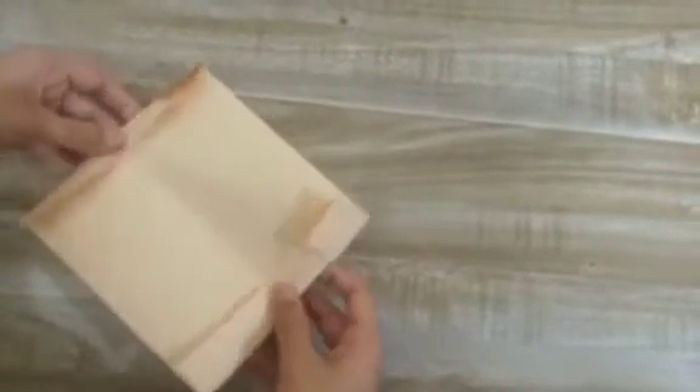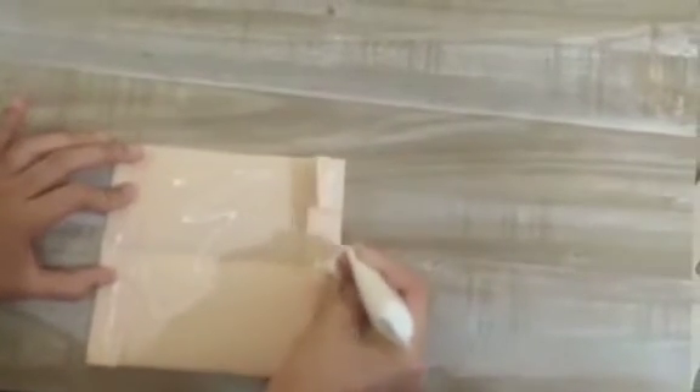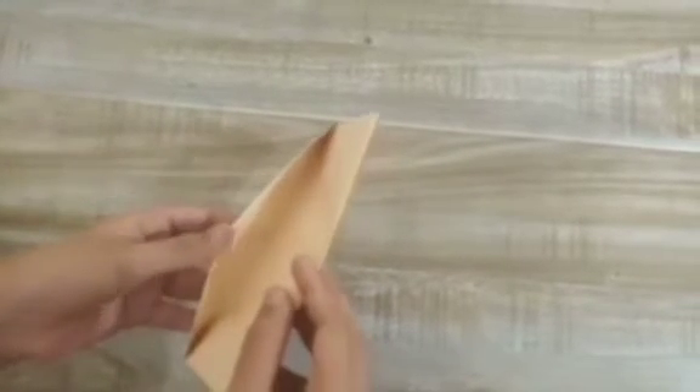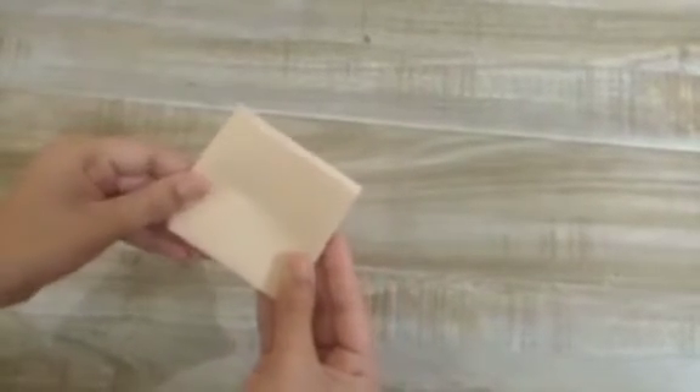Now we're gonna fold it in half. We're gonna stick it from here. And as you can see, we have made two pockets here — you can keep notes in the big pocket, and this one is for coins and photos etc. Now we're gonna fold it in half like this and we can decorate it.